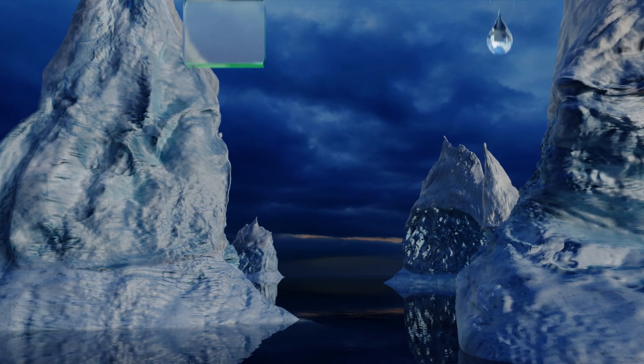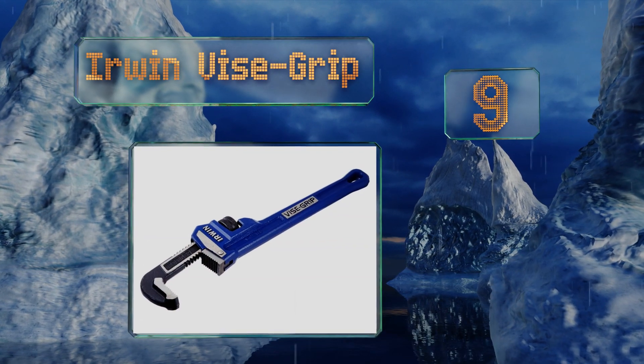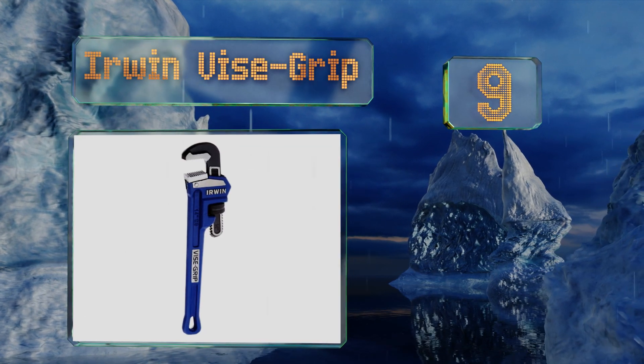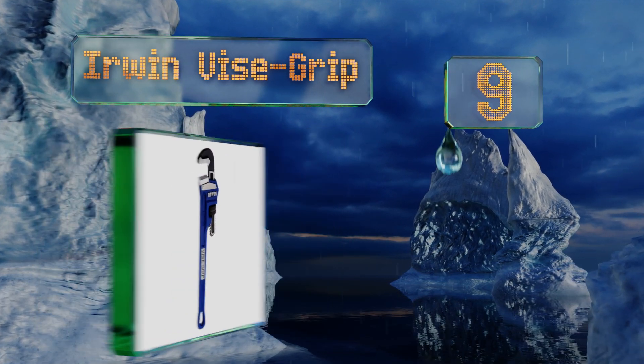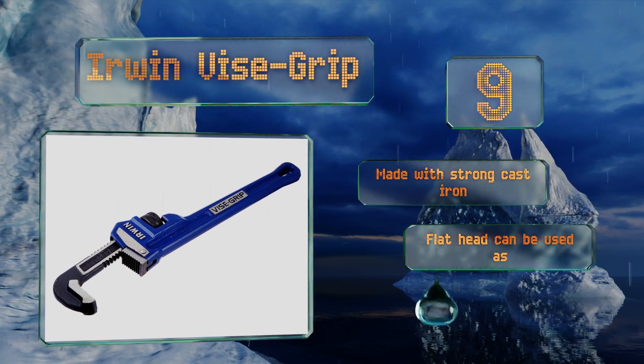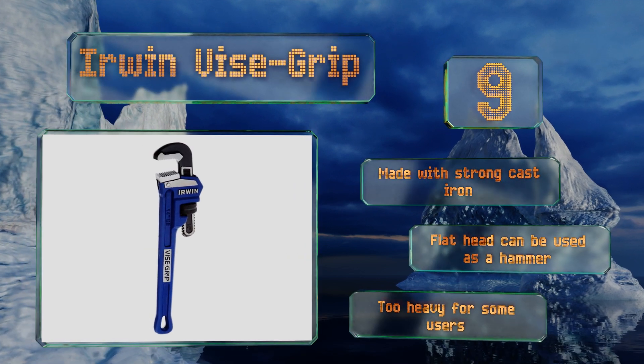At number 9. Available in 8 sizes, the Irwin Vice Grip is a basic model with a design that provides reliable balance. Its hardened teeth bite in to provide a solid grip so you don't have to worry about slippage when you're working on a particularly tight fitting. It's made with strong cast iron and its flat head can be used as a hammer, but it is too heavy for some users.